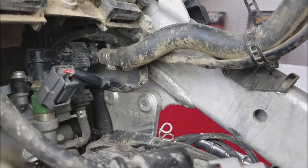Hello everybody. Today we are going to go over how to piggyback a piggyback fuel controller. The bike we're working on is a 2012 YZ450, but this same install can be applied to most vehicles out there using a piggyback fuel controller.